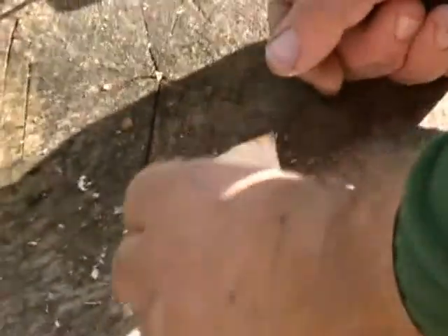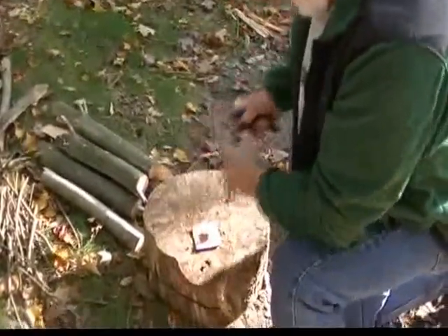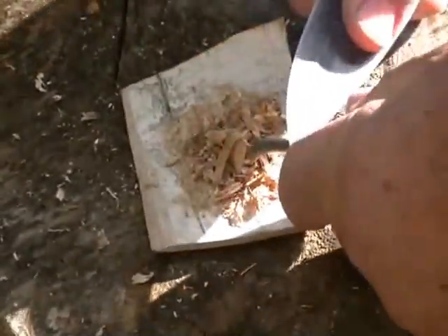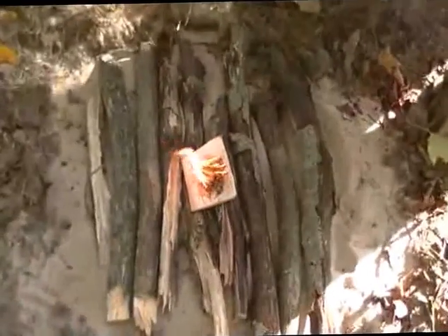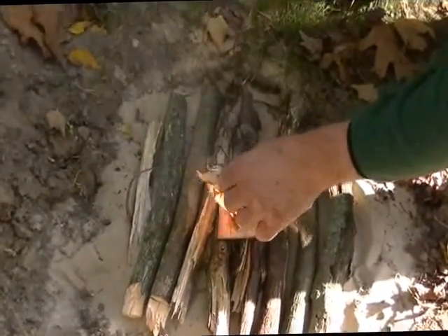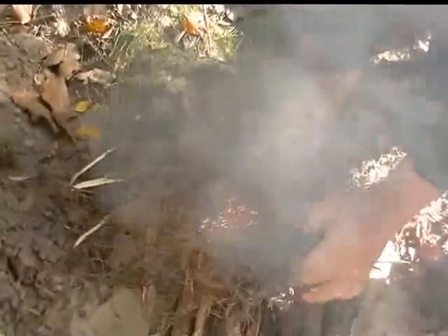I'm going to try and ignite this birch bark. As soon as I get it ignited, I'll move it down here on my platform and start in with our materials. The idea is we'll have a fire here in just a few minutes. Using the ferro rod now — there we go. Move this in here. Let's get this going. Lots and lots of edges. Sometimes you use two groups side by side like this.